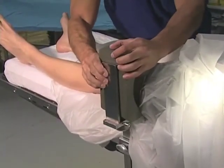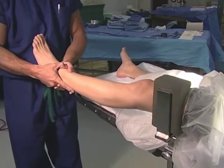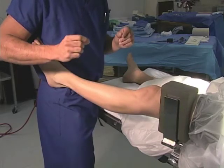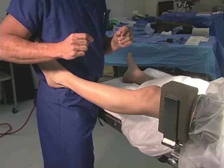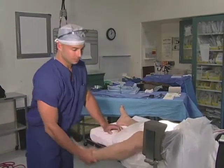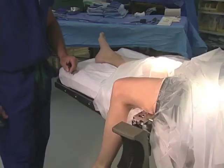The post allows the surgeon or assistant to grasp the foot and push it into valgus or laterally to expose the medial compartment. If a surgeon is working without an assistant, he can place the leg on his hip and use his hip to push the leg laterally or into valgus while using his hands to operate the camera and instruments in the medial compartment. After medial compartment arthroscopy is completed, the surgeon bends the knee off the end of the table and the post may be lowered.